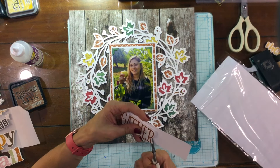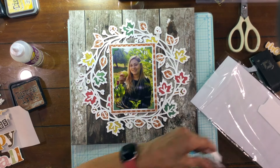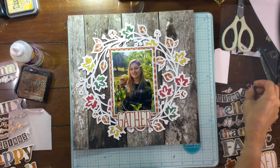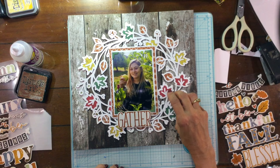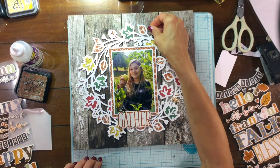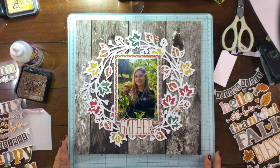I used an EK Success punch and punched out some photo corners from one of the ephemera pieces — the same piece I used to back the cut file, that green color you can see in some of the leaves. Then I inked the edges with distress ink in Vintage Photo and attached them down to all four corners.